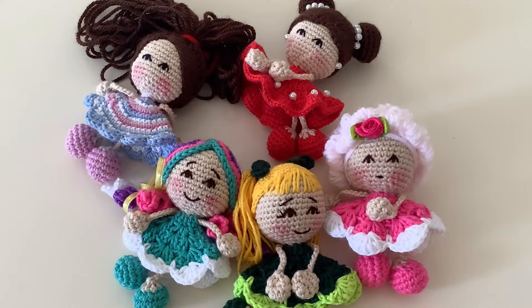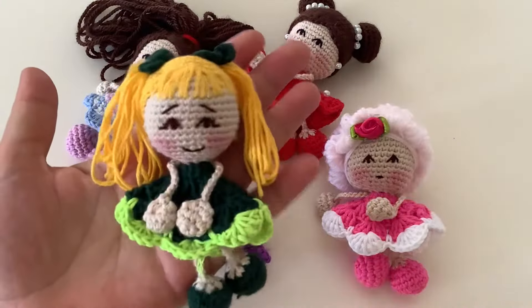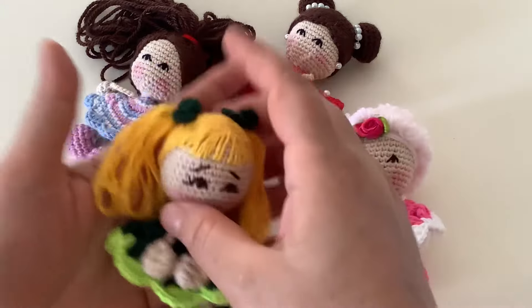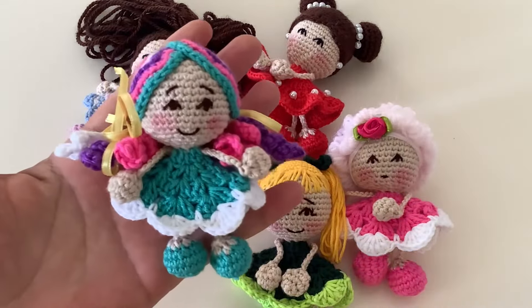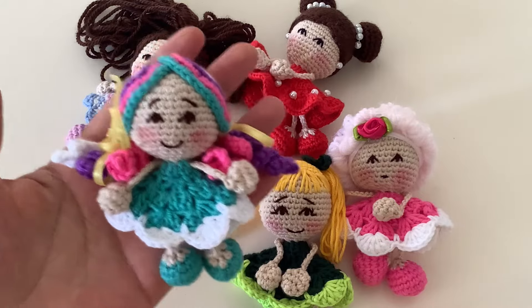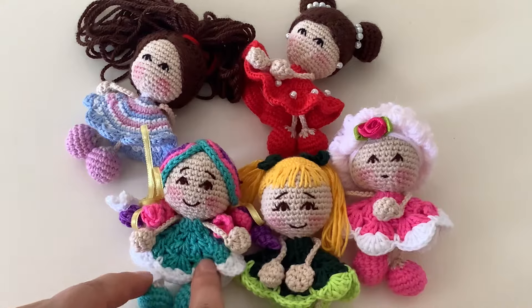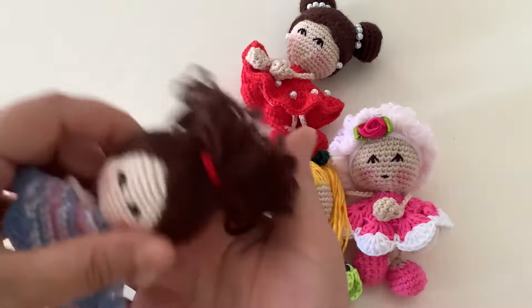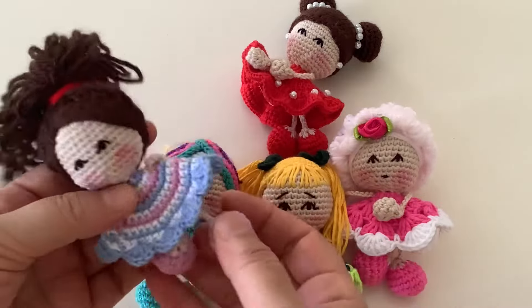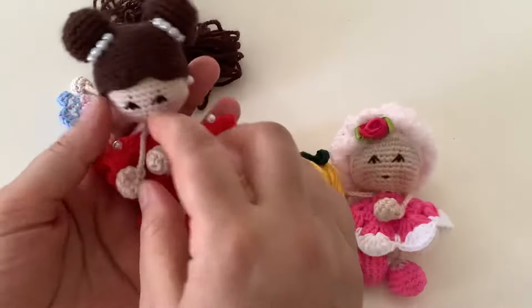Merhaba arkadaşlar, kanalıma hoş geldiniz. Bugün sizlerle birlikte bu görümüş olduğunuz tatlı minik kokoş minik bebeklerden yapacağız. Yapımı çok kolay arkadaşlar, yeni başlayan arkadaşlarımız bile bir oturuşta bir çırpıda bu bebeklerden yapabilirler.